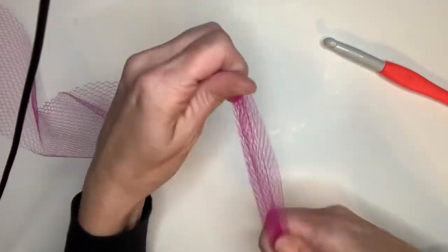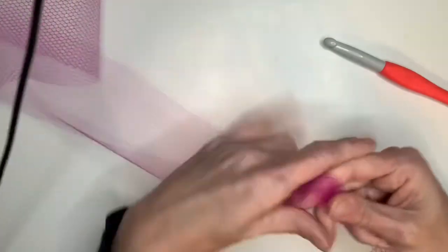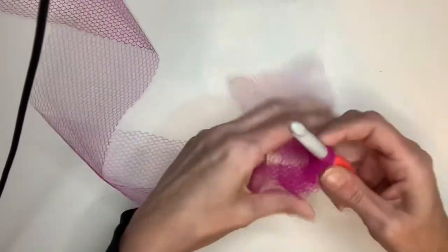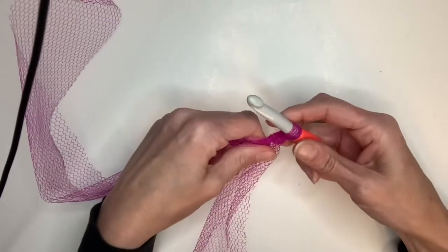The first thing you're going to do is leave a longer tail because you're going to need to tie the ends. Put your crochet hook on, pull it, and then you're going to chain two.